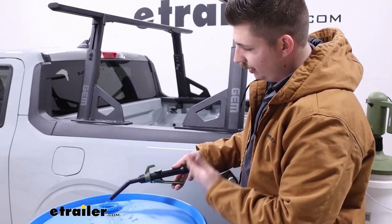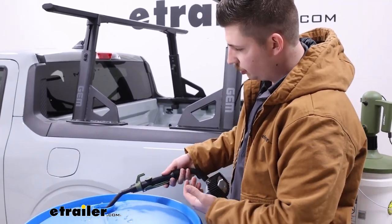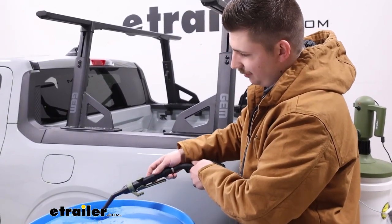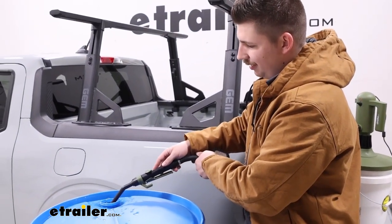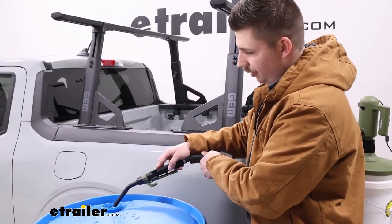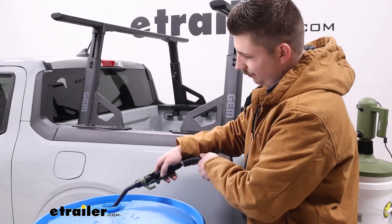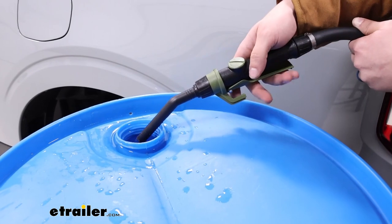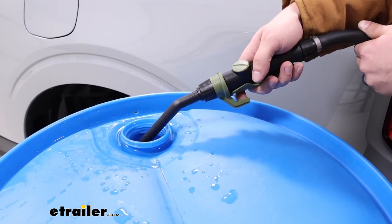If you're moving a lot of liquid and want it at full blast, squeeze the handle and rotate the collar up top to hold it in place — just be cautious as you can lose a little liquid. Obviously we're working with water today so no harm done, but it gives you a nice level of control, especially keeping your hand on the handle.